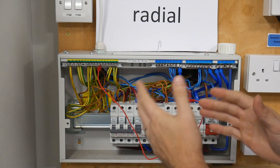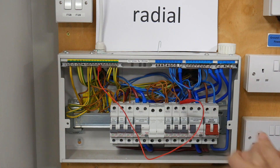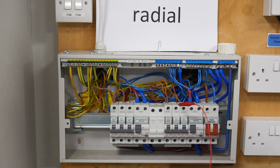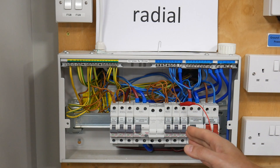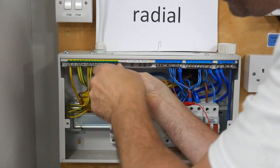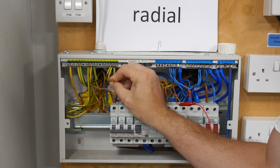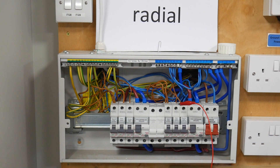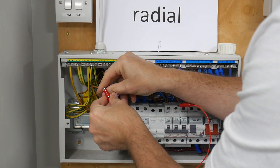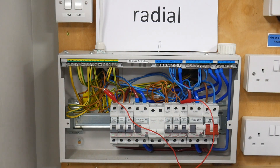The problem there is that we're going to test all of the earths that are still connected within our earth bar, so it's not the best way to do an R1 plus R2 test because it will give us a false reading. The better way is to locate the earth for my lighting circuit — that was number one. So if I go to earth point number one and remove that, and connect my temporary lead to it, that is a much better way.